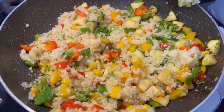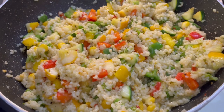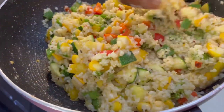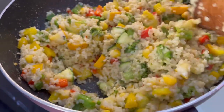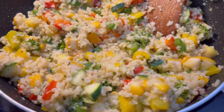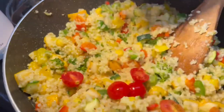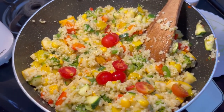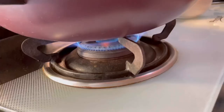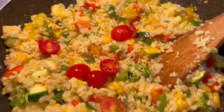Mix this really well and our khichdi is almost ready. You can see how well it is mixed with the vegetables and how colourful it is — for one bowl of dahlia there are around three bowls of vegetables. I have added some cherry tomatoes and now we will switch off the flame as the khichdi is ready.